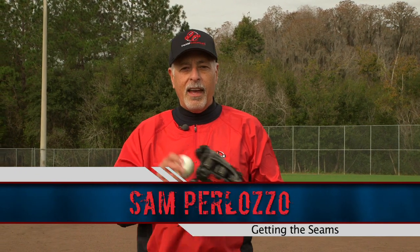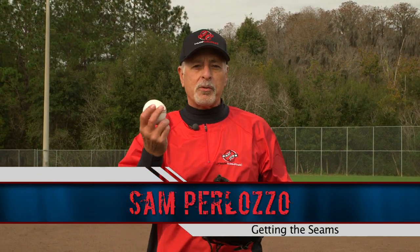You want to make your best, straightest, most powerful throw in the game? I'm Sam Perlazzo. I'm here to tell you how we're going to do that today. It all happens with how you grip the baseball.